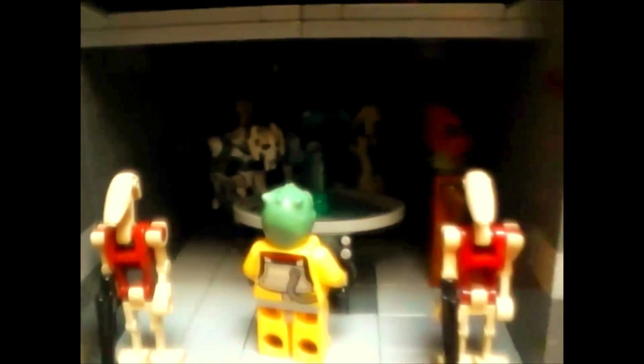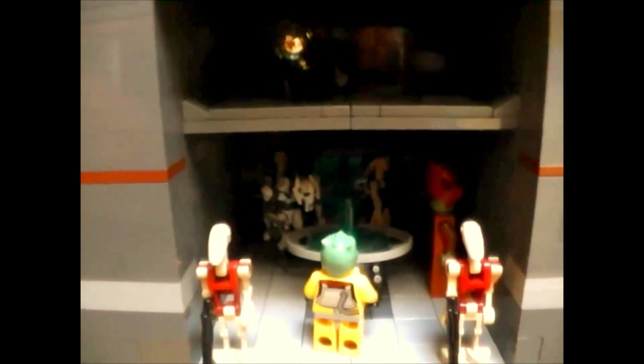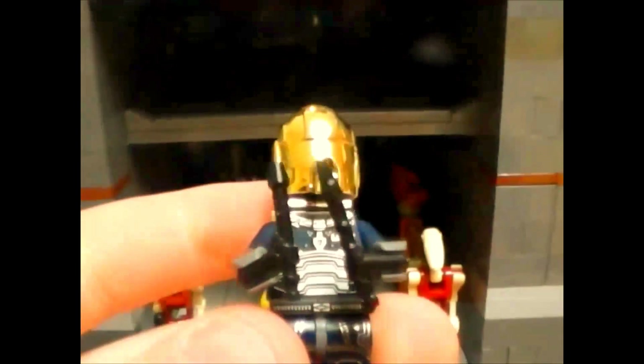Here we have the command center with General Grievous, a Trandoshan mercenary, and Nute Gunray, and they're discussing what to do as the Republic is attacking them. In the back there are some droids looking at holo tables and discussing strategy. And here is a Republic Spy — if you've seen my other videos you'd know this guy has been in all of my Star Wars MOCs, and he has different guns each time. I gave him these little pistols from Clone Army Customs.